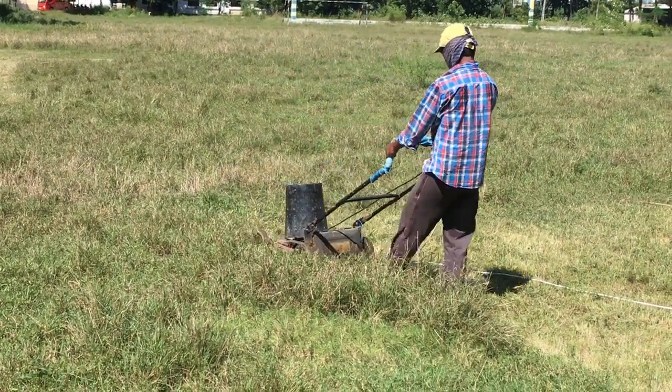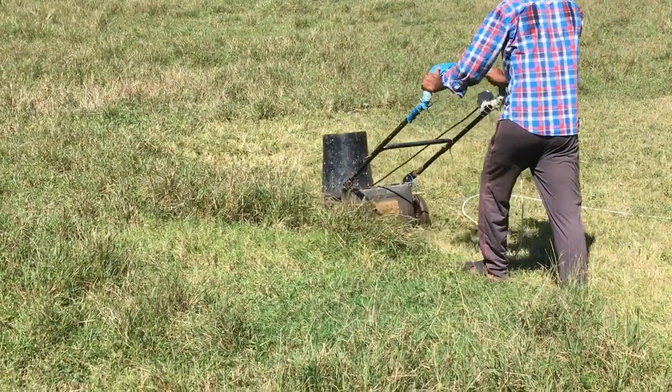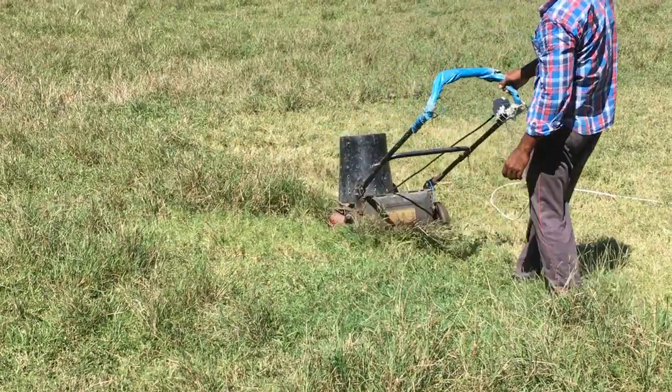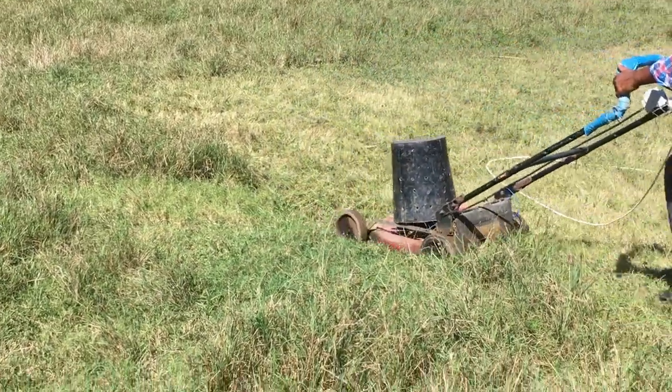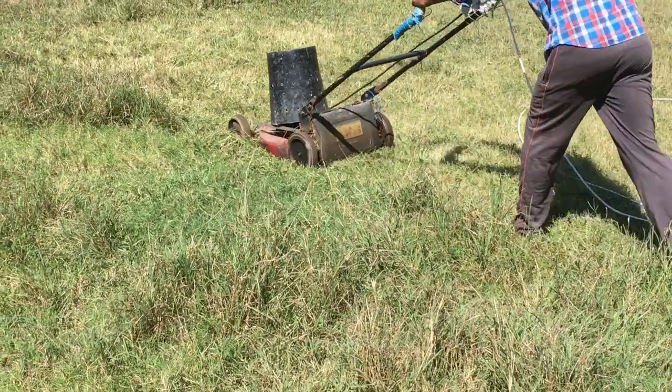This is a lawnmower. It is powered by electricity and it cuts one side of the grass. When it is going forward it is cutting on the back side; it is not cutting on the front. It looks like a very good thing.